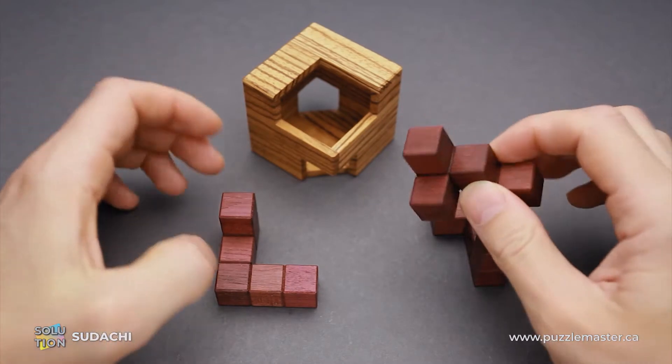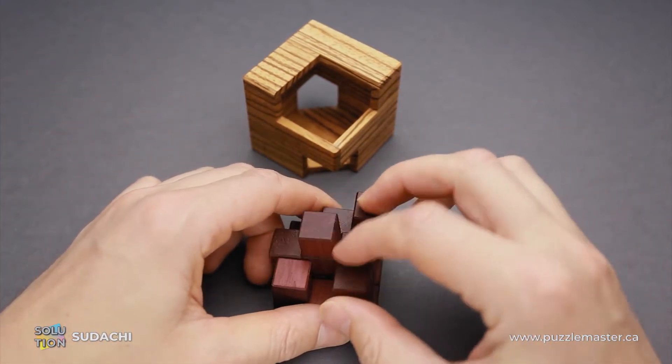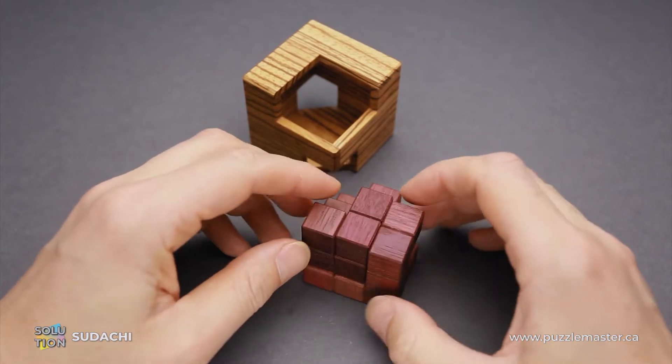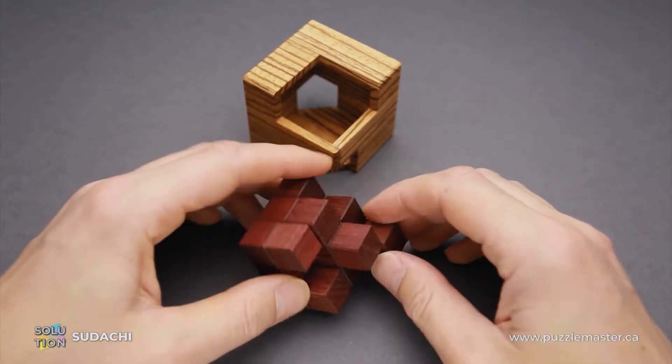It might not be so difficult to assemble all these parts together, since there are many possible combinations to do it. But only one of them is going to help you to cover all openings of the frame.